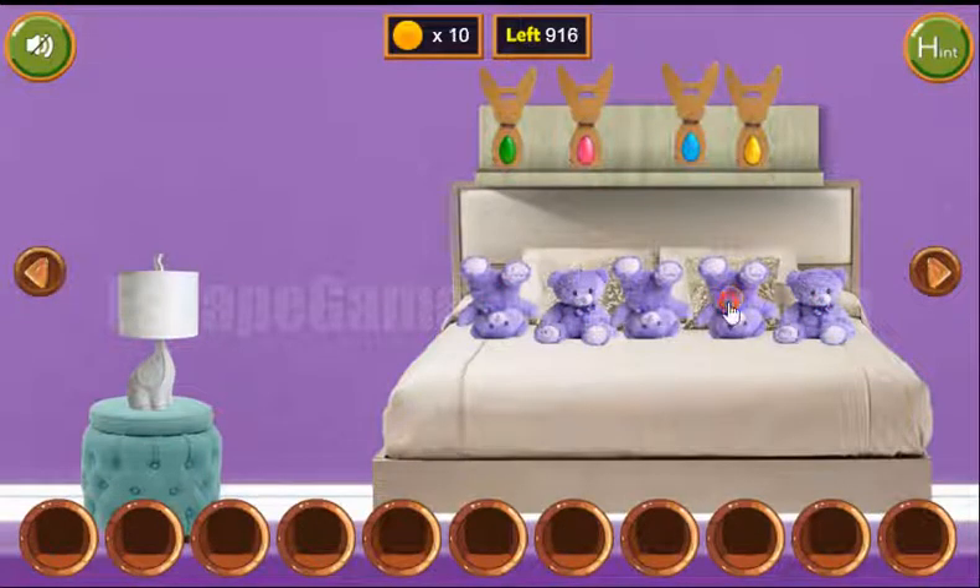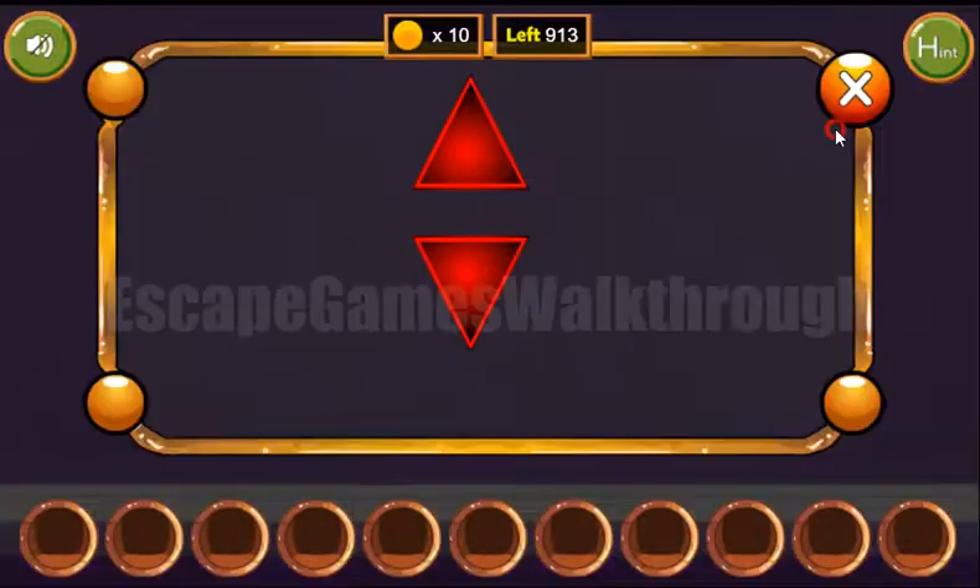We have white, so we have collected all ten coins now. Another hint is on these bears — they are pointing down, up, down, down, and up. Down, up, two times down and up.